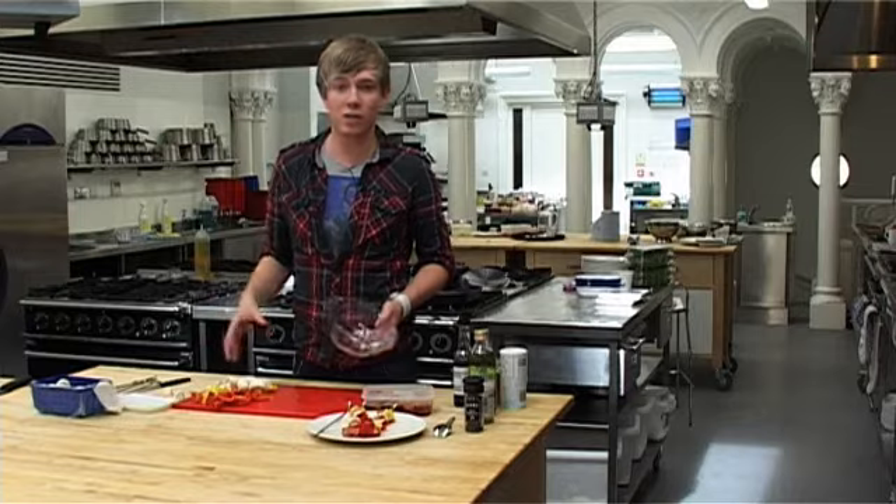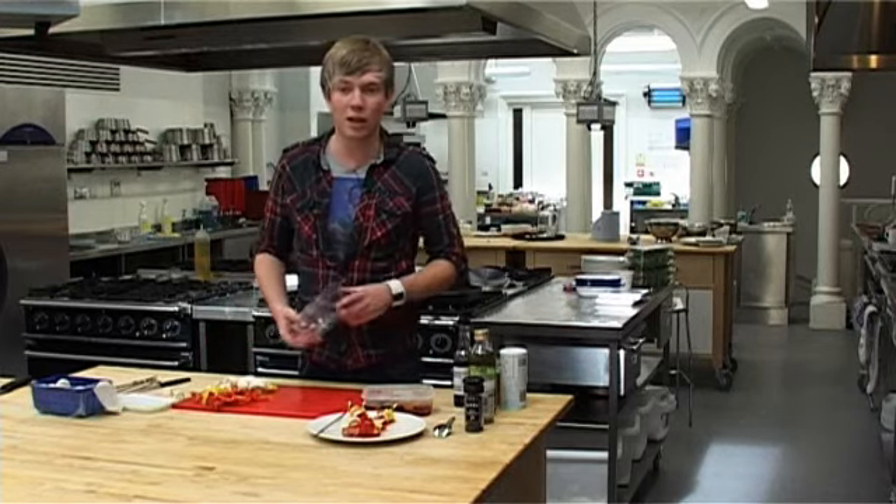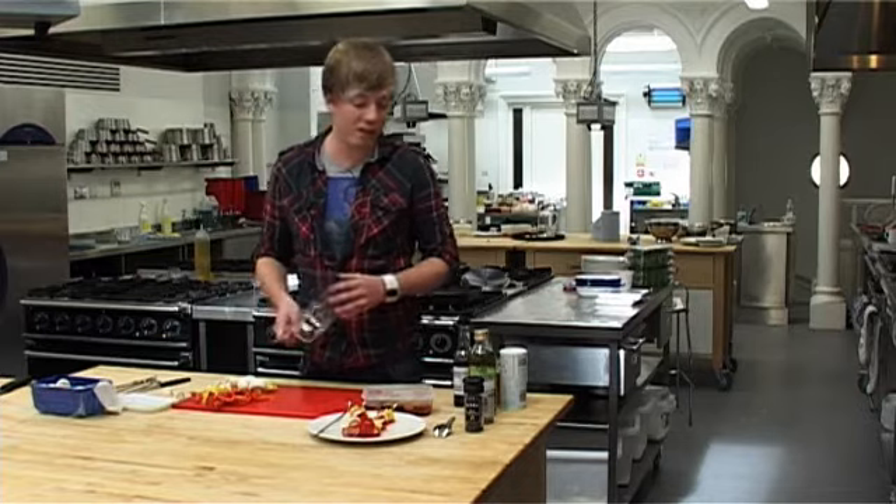We're also going to add in some peppers and mushrooms. With the veg, that's entirely up to yourself. If you don't like peppers or mushrooms, you can add other bits and pieces. I wouldn't add potatoes or something like that, but you get the gist of it.